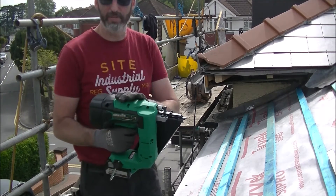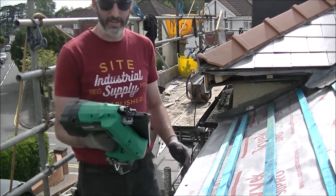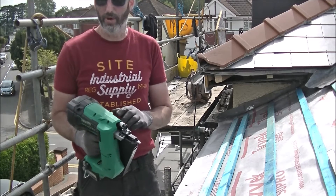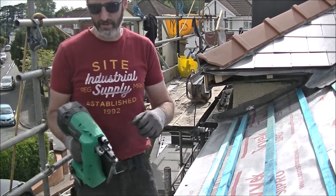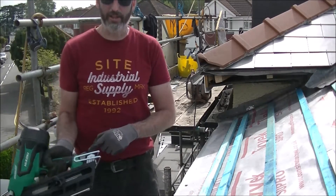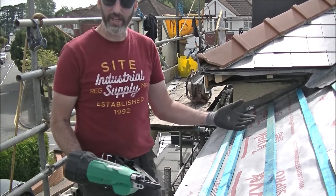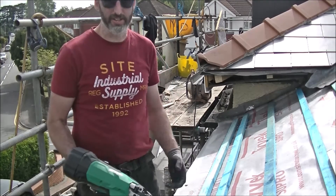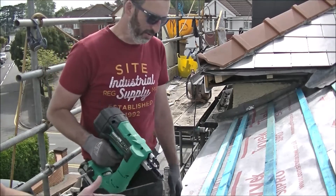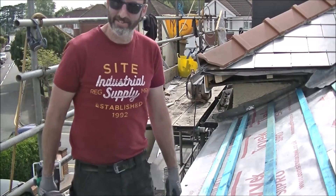One thing I liked on this model over the DeWalt ones: these are gasless models. From what I know, it's only Hikoki and DeWalt that do gasless. That means you haven't got to put a canister of gas in it to keep it working — it works purely off the battery. You put the nails in and that's basically it. There's no recharging the gas, and I hear a lot of people saying gas guns go cold and can't operate. So, here we go.